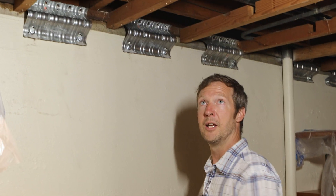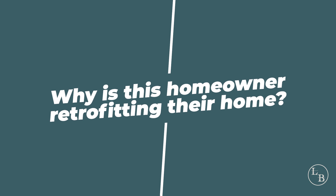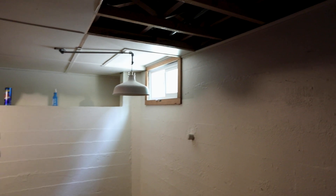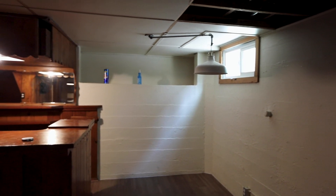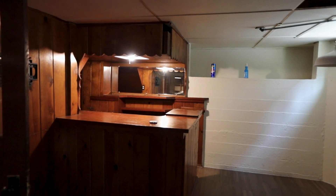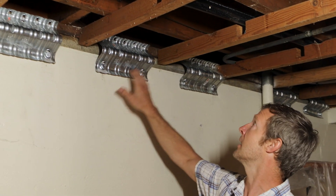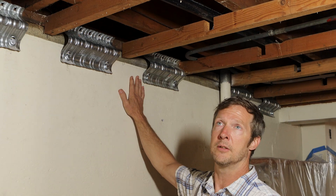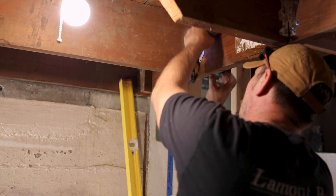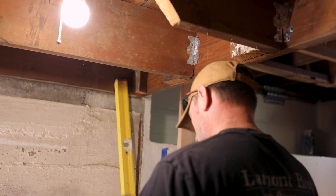Because once you build walls and add all the beautiful finishes, you can't get to the space where the retrofit would occur. One of the reasons this homeowner is doing a retrofit is because they wanted to convert this unfinished basement to a legal finished space. So we've come in, removed a lot of the existing finishes, installed these UFRP brackets connecting the sill plate to the foundation, and there are a number of other basic brackets going to be installed to the post and the beam inside these joist bays.